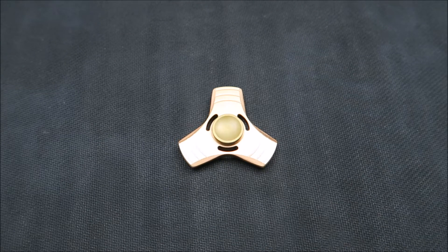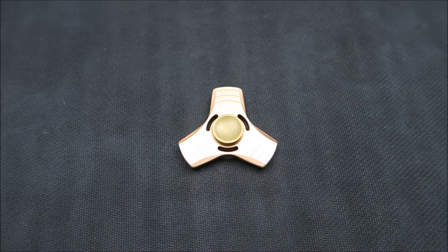Hey everyone, welcome back to GL Spinners. Today I'm bringing you another review video. We are taking a look at what was my first metal spinner, the Apsung U13 fidget spinner. This spinner is pretty much available everywhere.